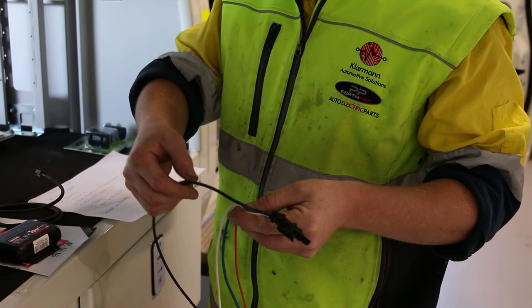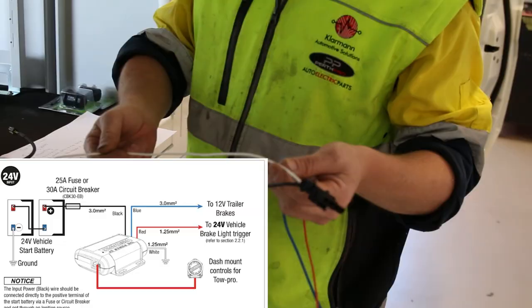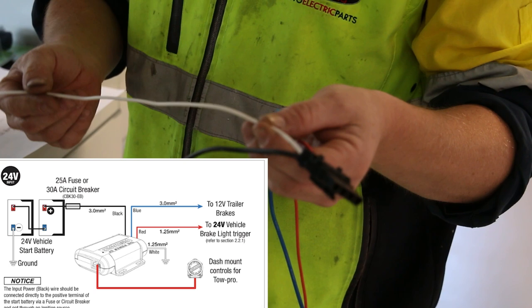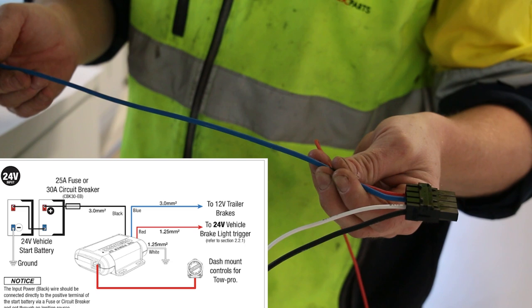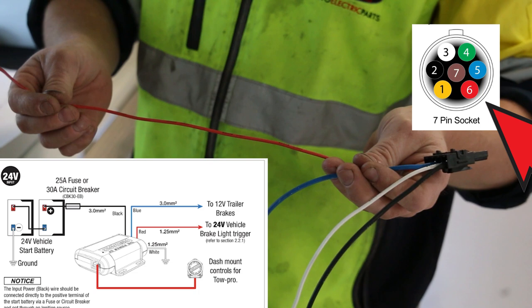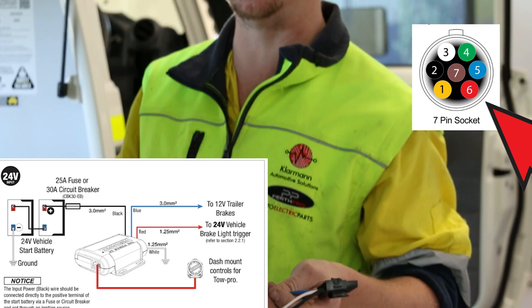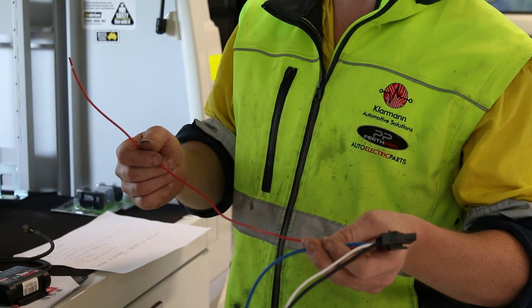Your wiring harness is literally four wires: 12-volt positive, which must go to your start battery; earth battery negative, which can go to a dedicated chassis ground or directly back to the negative of the battery; your blue cable, which is your trailer braking signal output going to pin 5 of the trailer plug; and your red wire, which is your brake light input signal. That must go after any trailer plug module that's been installed, connected between the module and the trailer plug.